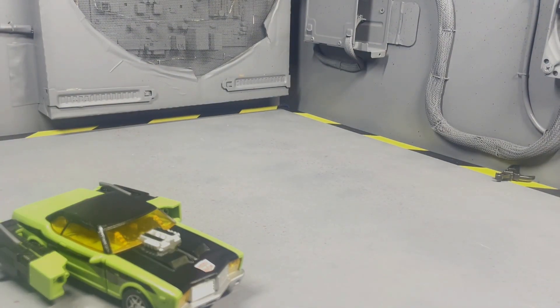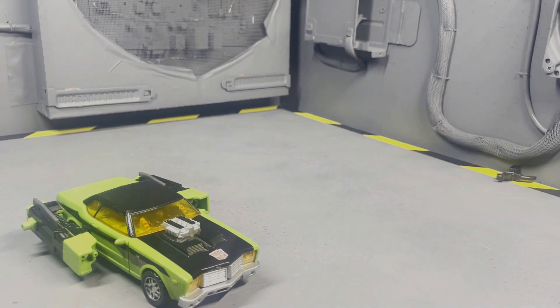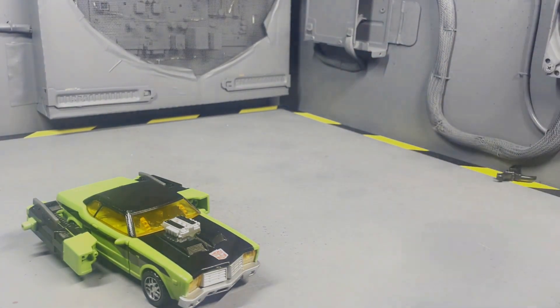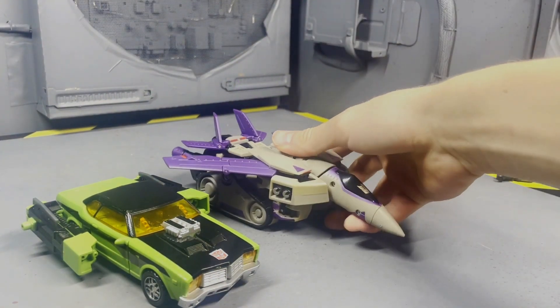For vehicle mode size comparisons: here he is with Generations Sky Shadow, Legacy Needlenose, Cybertron Prowl, and finally Animated Blitzwing.